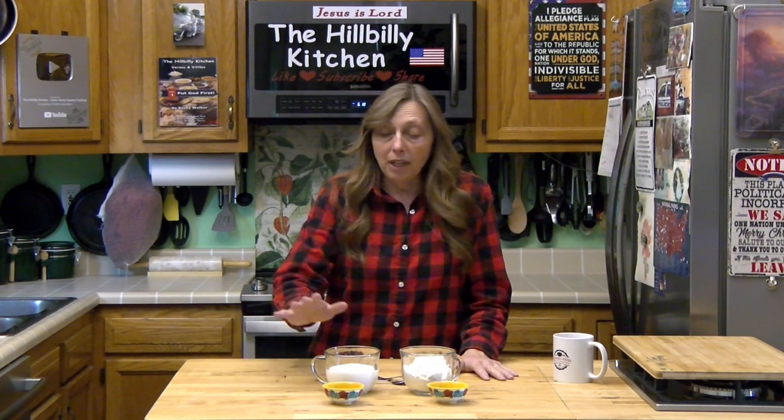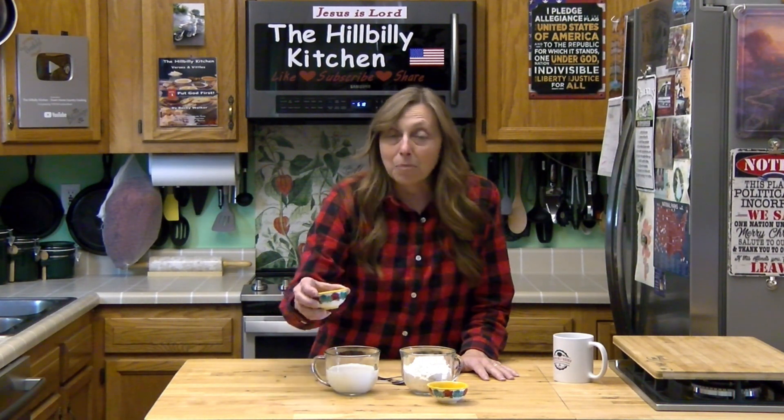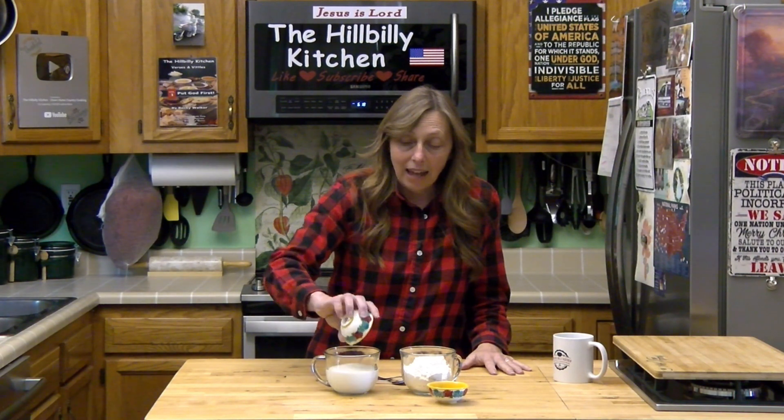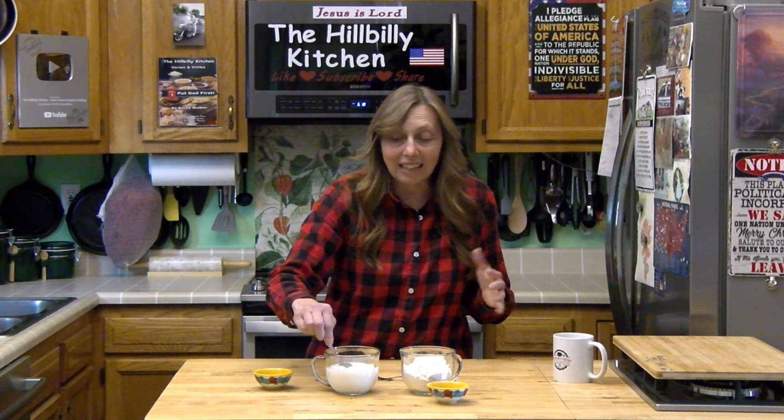A buttermilk substitute is pretty easy. You need a cup of milk and a tablespoon of vinegar or lemon juice. They will both work, and this is not exactly the same thing as buttermilk but it will come out very similar. Buttermilk is actually cultured where the acidity here is going to come from your vinegar, but the vinegar does a very similar thing in your baking to what buttermilk does. So you add your acid — whether vinegar or lemon juice — to your milk, stir it, and let it sit about five minutes.